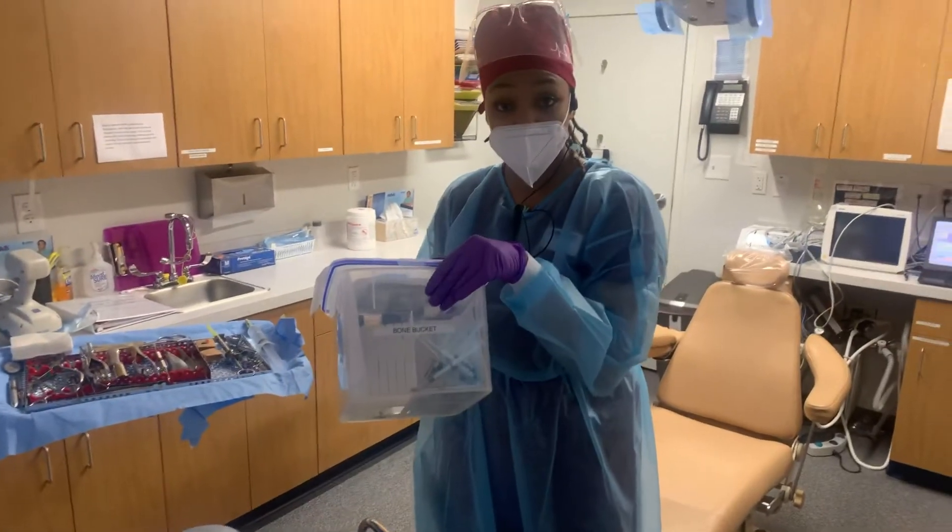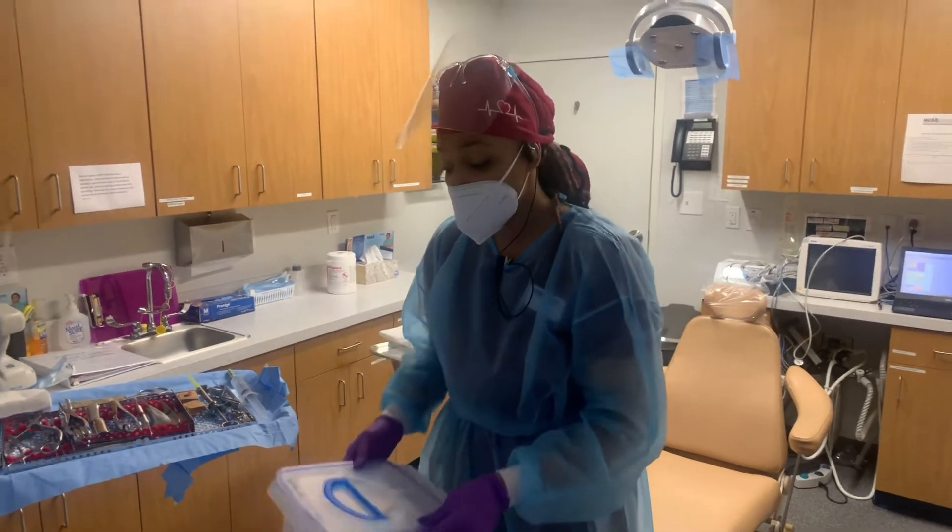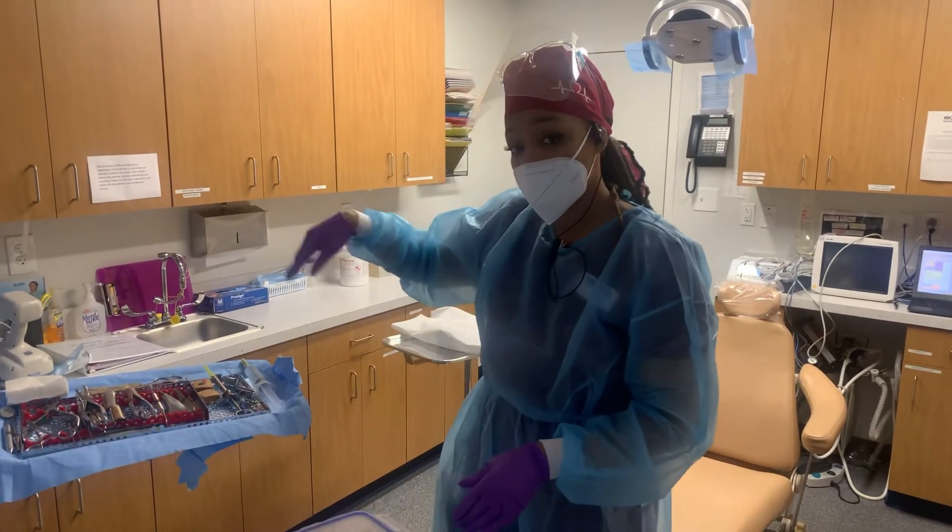This is the bone bucket — this is what we have and we always bring this in the room. That's where we get all of our bone supplies that I showed you at the beginning.